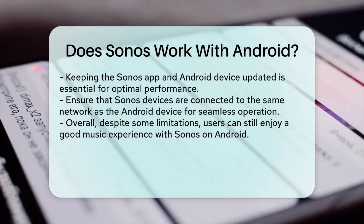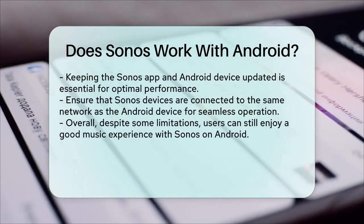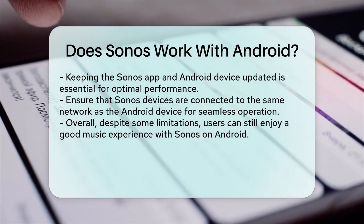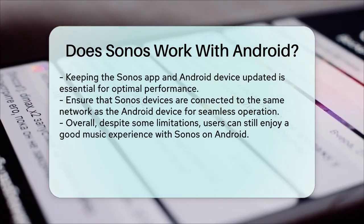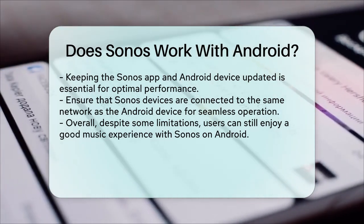In terms of setup and compatibility, the Sonos app works well with Android devices, but it's important to keep your app and phone updated to avoid any issues. Also, ensure that your Sonos devices are on the same network as your Android device for seamless connectivity.